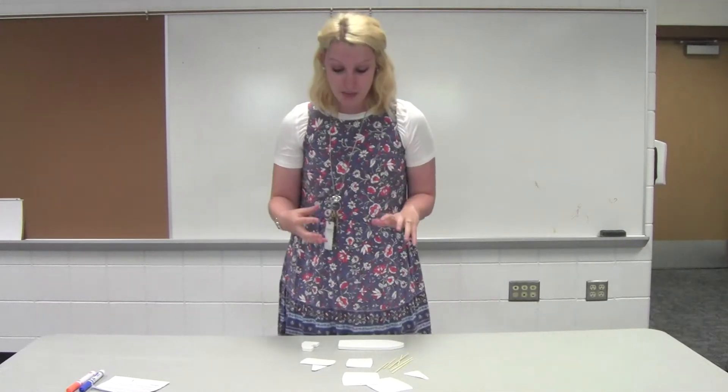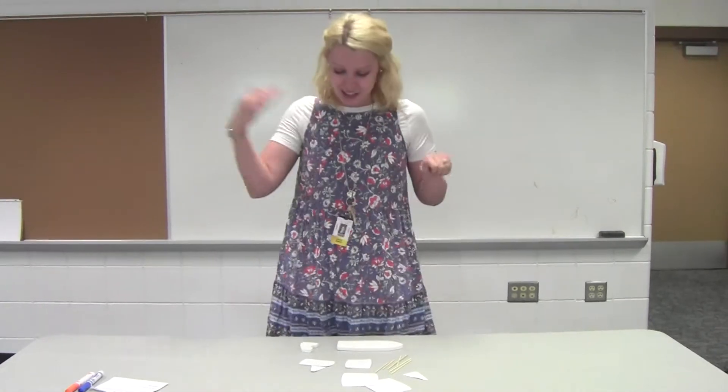I first like to think, where have I seen a boat before? Have you been on a boat? Have you seen a boat from afar out on a lake? We're going to be creating our own boat together and I'm so excited. Let's get started.